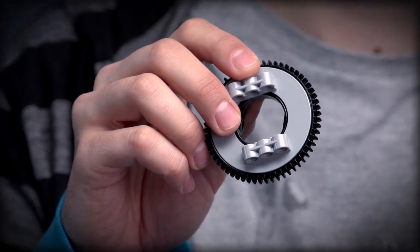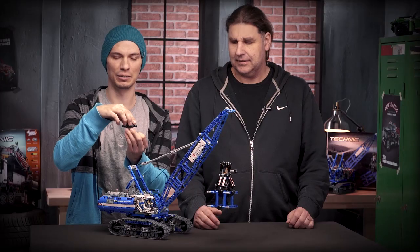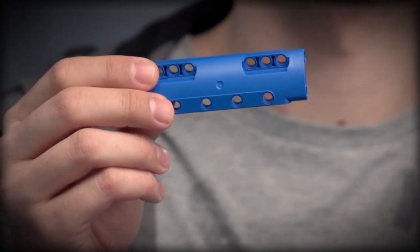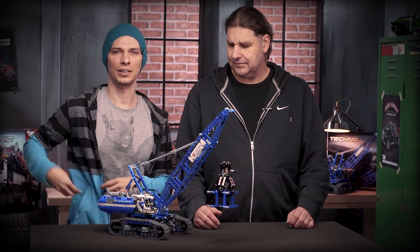There is the brand new turntable that was developed for second half 2015 models to make the superstructures rotate more freely and to be more stable. Then you have four of these panels that are done in blue for the first time. And last but not least you get loads of these gear shifting elements and the free running red gear wheels.